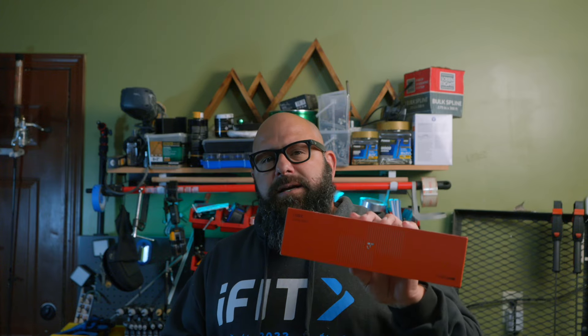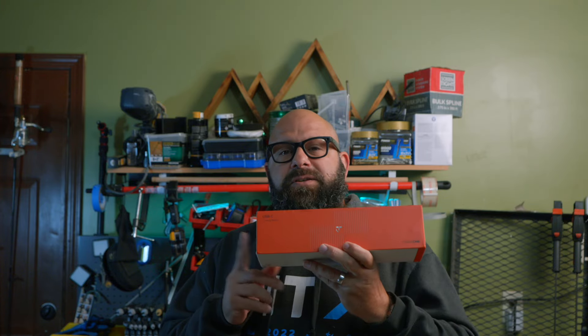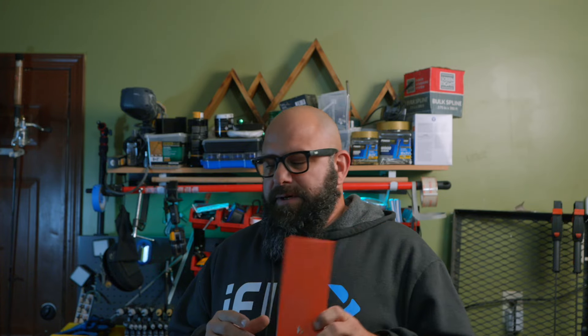So this is a docking station. This is the UDS041M as in Mike. This model is specifically designed for MacBooks. Let's go ahead and open this up and see what we get in there.